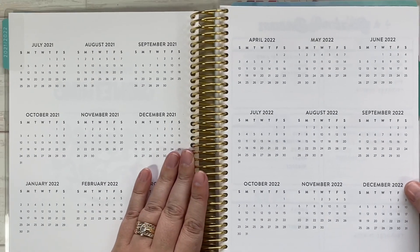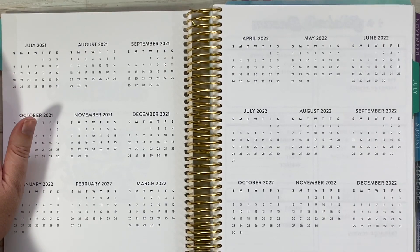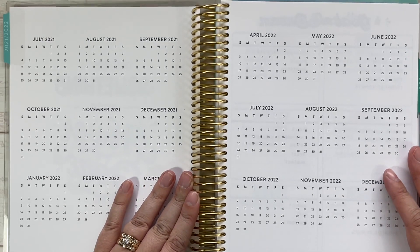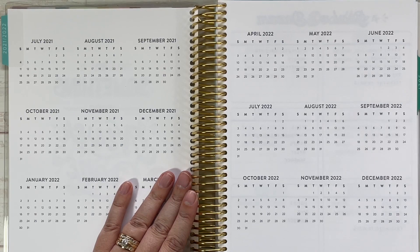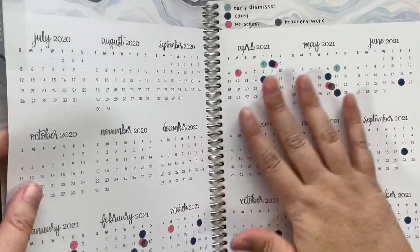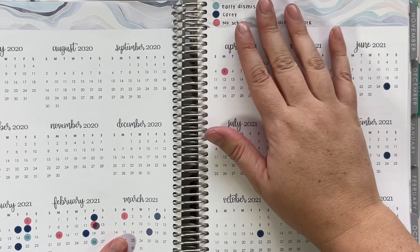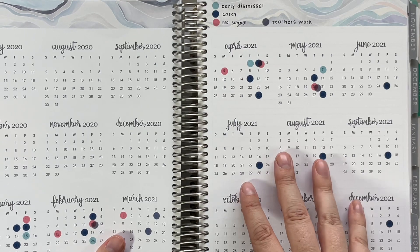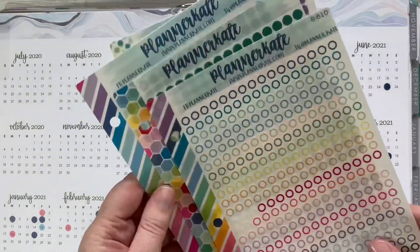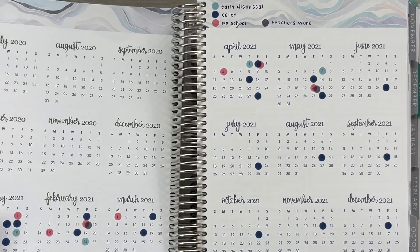I want to talk about the yearly overview. I do an academic planner so I have July through December. I've seen a lot of different uses for this spread over the years — some people track their health, goals, work schedules, vacation days, sick days. I track my husband's on-call schedule and his bowling schedule, and then my son attends the same school district I work in, so I track that school calendar using Planner Kate transparent stickers.